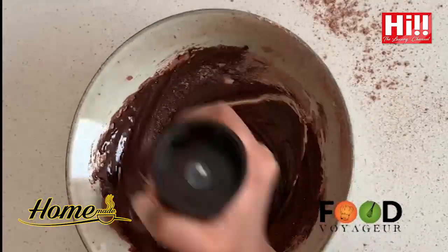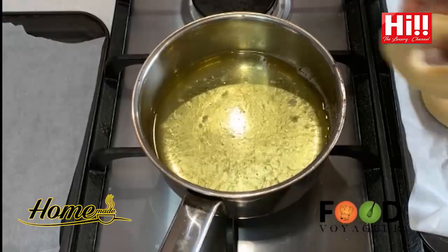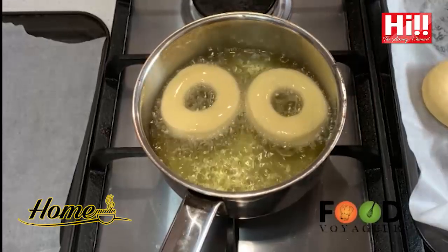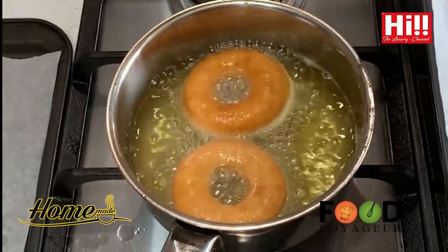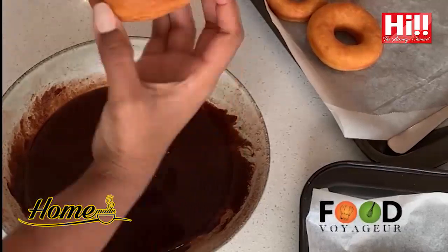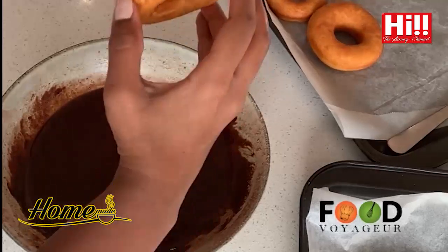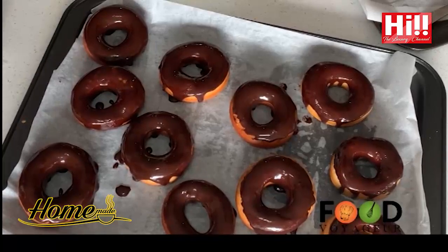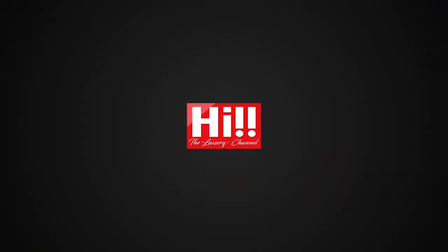Place them on an oil paper, cover, and let them double in size again. When the doughnuts have doubled in size again, heat a pot of oil. Make sure this does not have to be very hot — it has to be on low to medium heat because you don't want to burn the doughnuts. Now dip your fried doughnuts into the chocolate glaze.